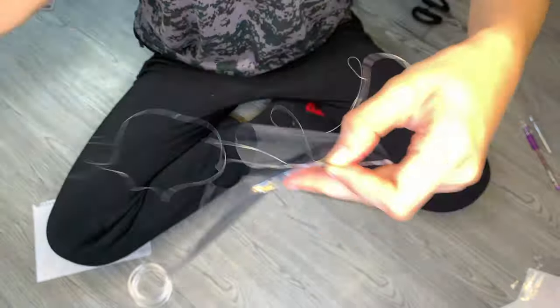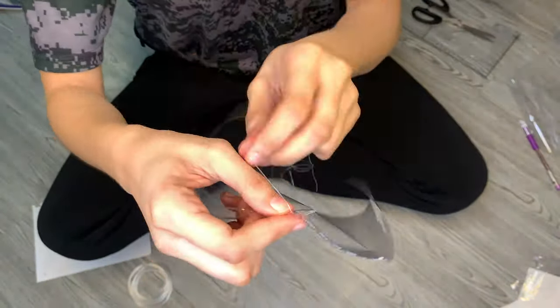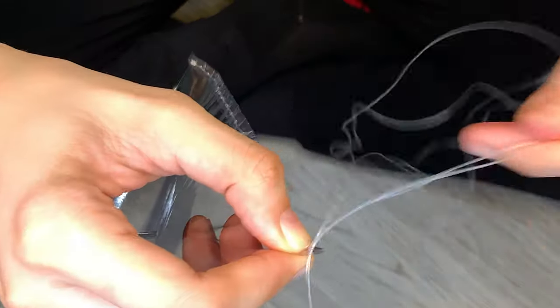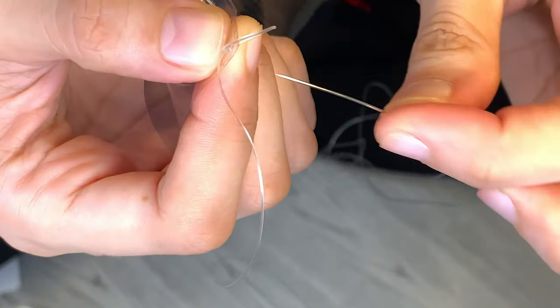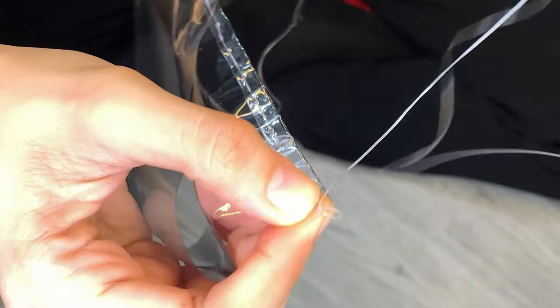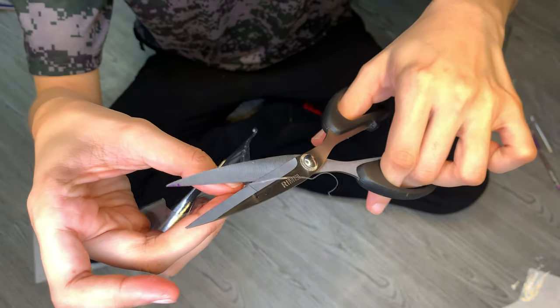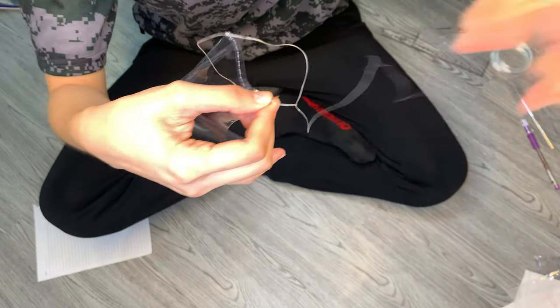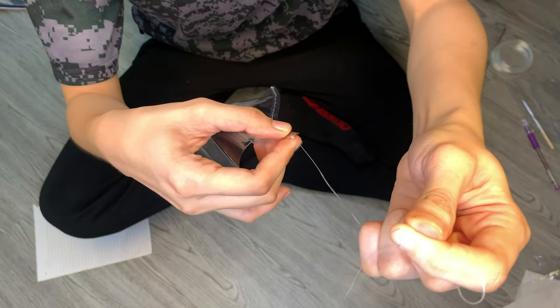It'll be awesome if you have a sewing machine — you will save so much time making this face mask. For the lock, just make a loop, shoot the needle inside it, and pull it. I'm going to do it twice and that should lock it. Then I'm just going to do the same thing on the other side. Done stitching the other side, let's move on to the next step.